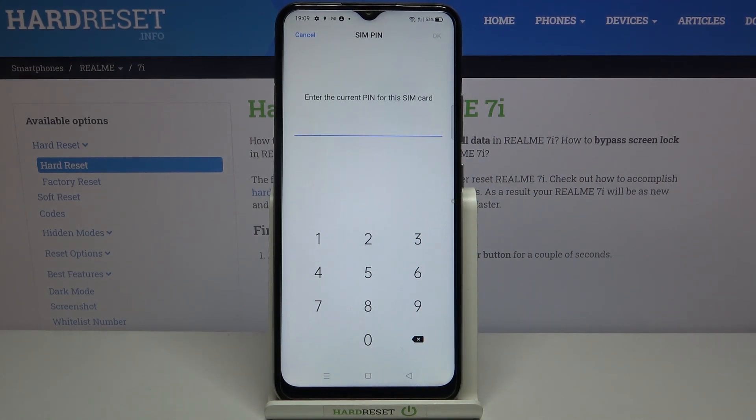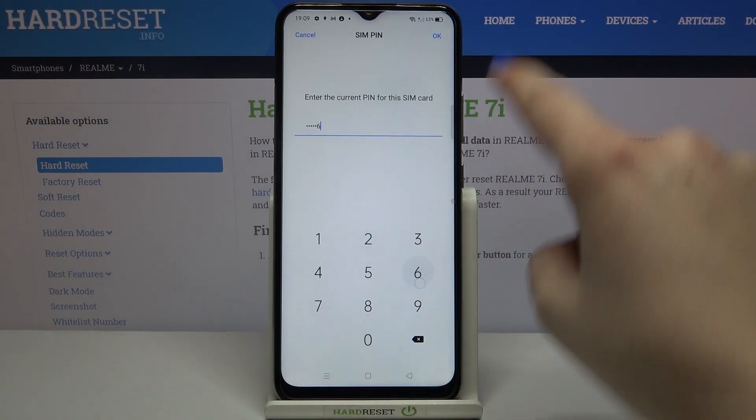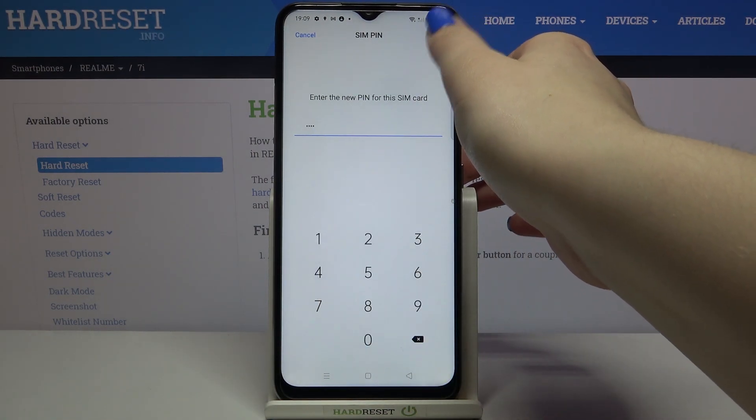Here we have to enter the current PIN for this SIM card, so let's enter it and tap on OK. Right now we have to enter the new PIN for this SIM card, so just enter the PIN you'd like to use and confirm it with OK.